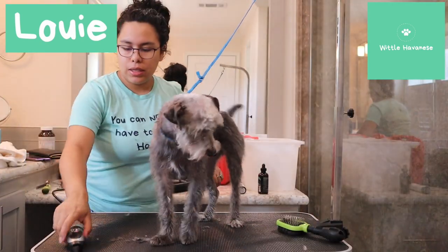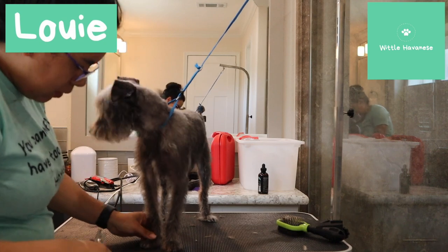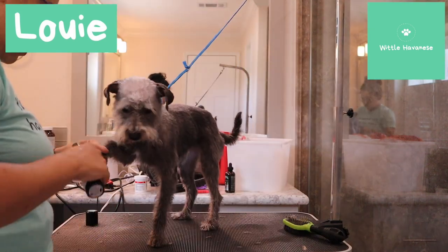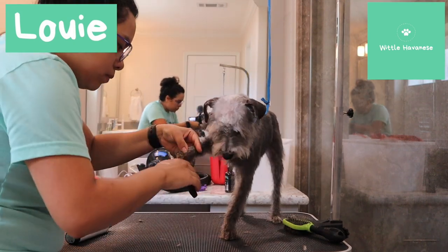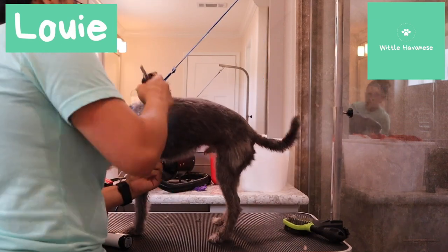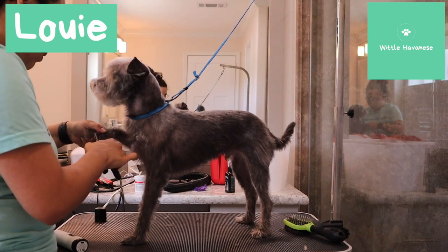I don't think their nails have ever been cut. They have black nails, so I'm just going to trim a little bit and see how much I can take off. That one's actually pretty good. The nails are kind of cracked because they're so long. I'm trying to use the grinder on him since his nails are pretty cracked. This one's really long.